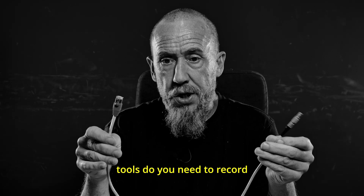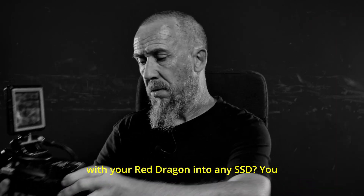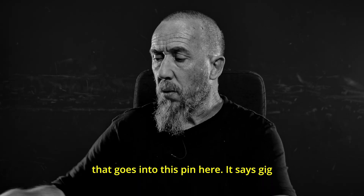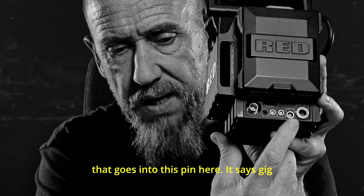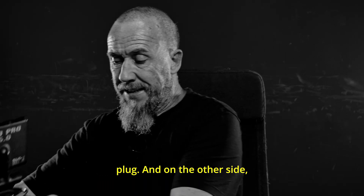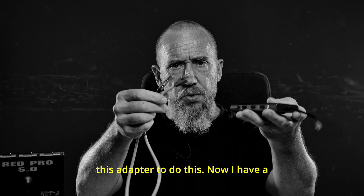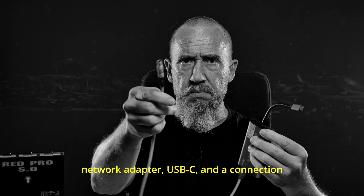What tools do you need to record with your Red Dragon into any SSD? You need a LEMO connector for the Red — it's a 1 gigabit per second connection — that goes into the pin here labeled GIG-E, so it's an ethernet connection with a LEMO plug. And on the other side, a simple network connection. I need this cable and this USB-C network adapter to do this.